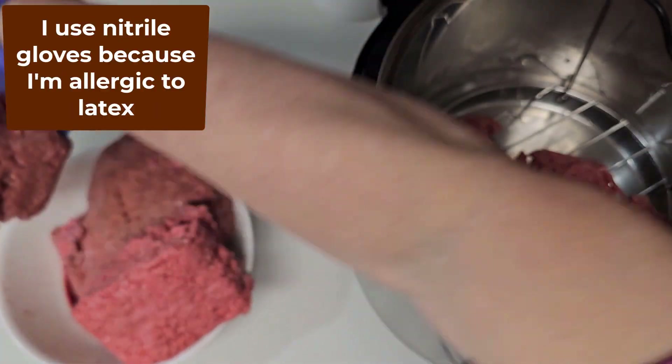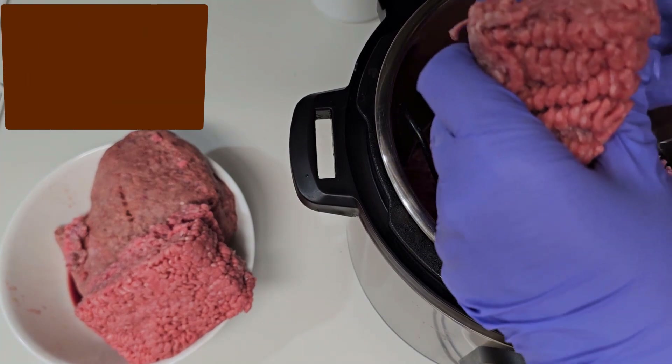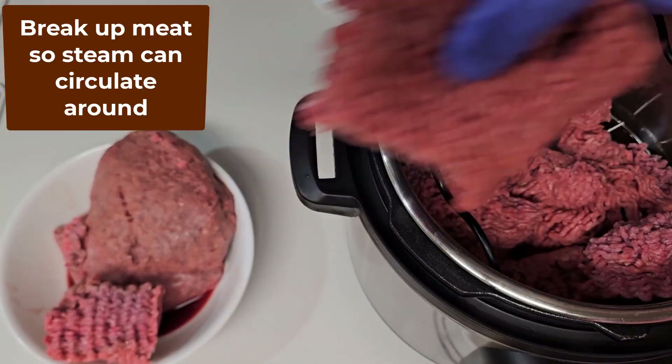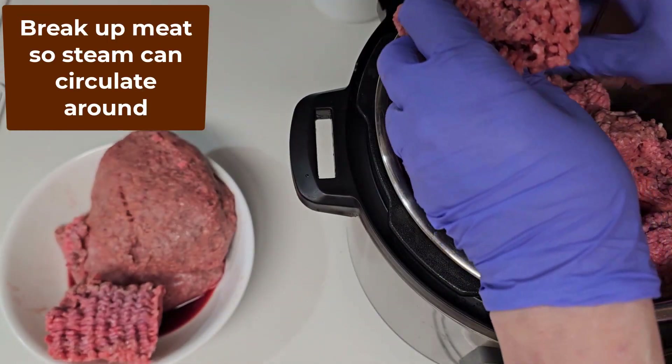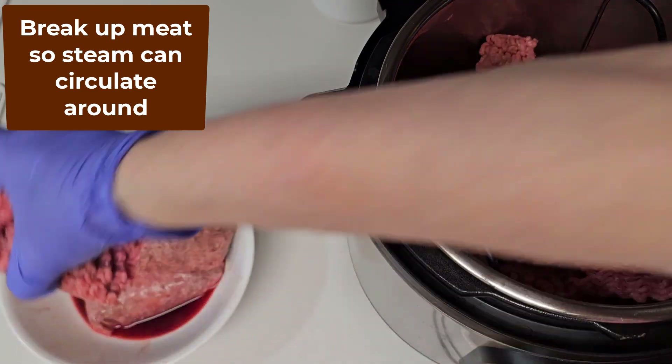I'm allergic to latex so I use nitrile gloves to handle the meat. Nitrile gloves are purple. The reason I break up the meat into smaller pieces is so that while cooking the steam can circulate around the meat to cook it properly.